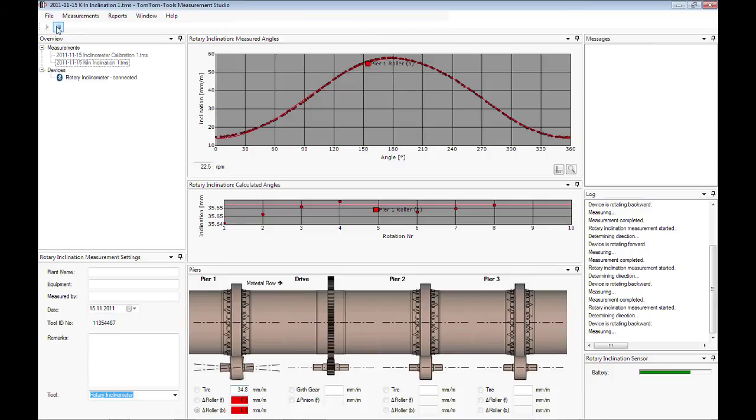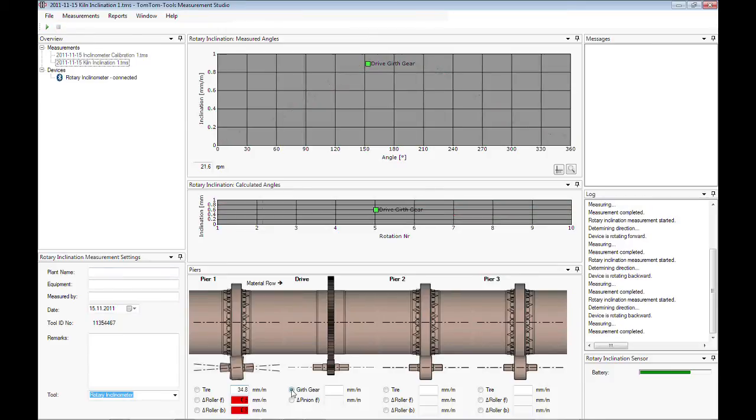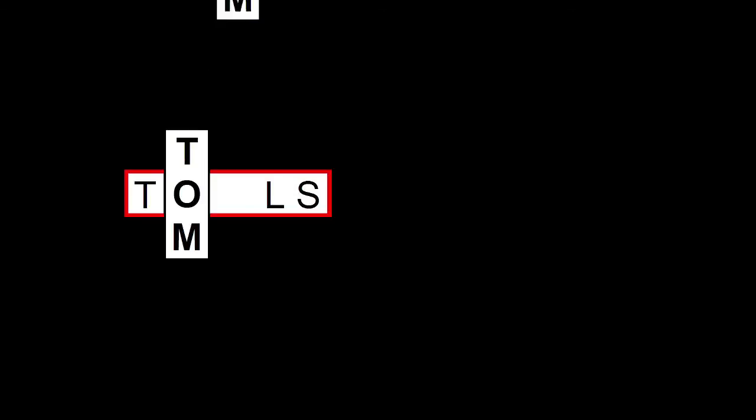Select the second roller to measure and start the measurement again. Continue the measurements of the other kiln piers and on the drive to have a full picture about the inclination situation of the kiln. There are other applications possible. More information can be found in the manual or on the website of tomtomtools.com.